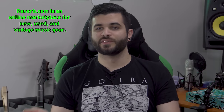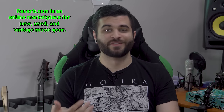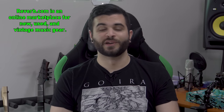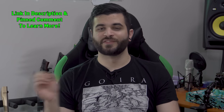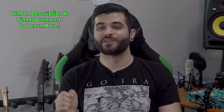In case you guys have never heard of Reverb.com before, it's an online marketplace where you can buy or sell new or used gear. I have personally used this website for over six years, both on the buying and selling side, and I've always had a great experience, so I would highly recommend checking it out if you are in the market for any music gear. To learn more, go check out the link in the description and also in the pinned comment. There's also going to be a contest so be sure to stick around till the end of the video to find out how to enter.